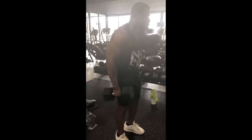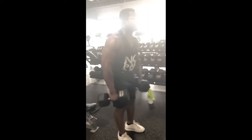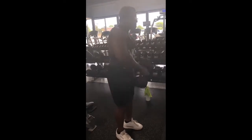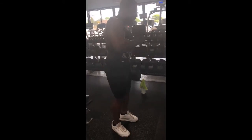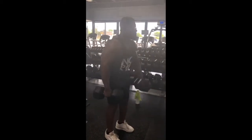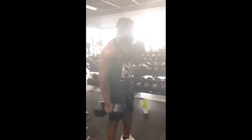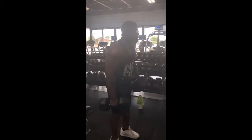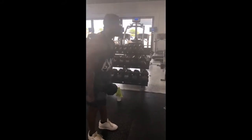Now we're doing hammer curls. I like to stay heavy on the hammer curls. We started at the 45s and then moved on up — I think we went up to the 65s. It got pretty heavy. We're working on the total arm — working on that long muscle on the side of the arm, called the brachialis. We're over here getting it. Three sets of ten. The only way to get bigger, you gotta get the reps in. You gotta have that weight. That's what we do.